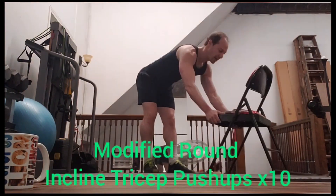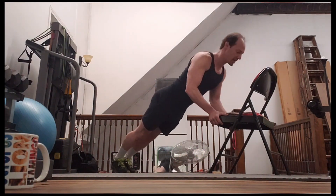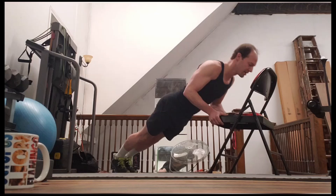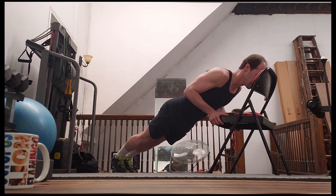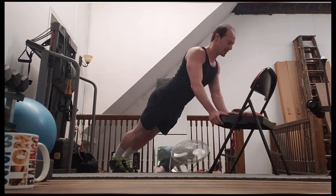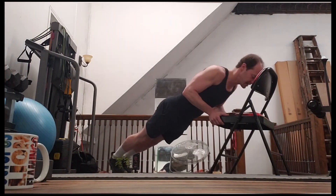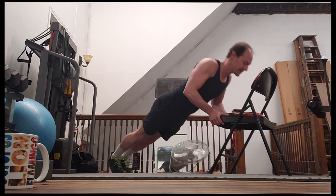We're back to the chair — we do our 10 tricep push-ups on the chair. One, two, three, four, five, six, seven, eight, nine, 10.